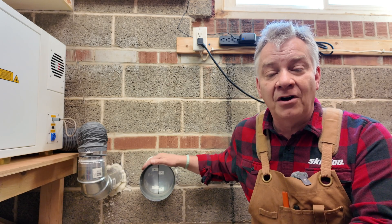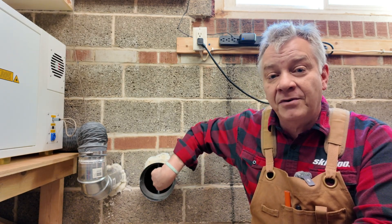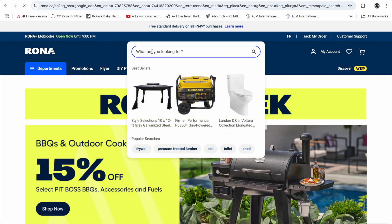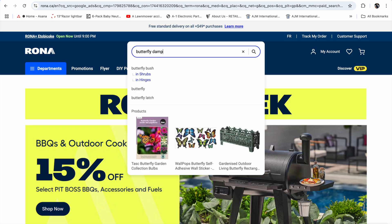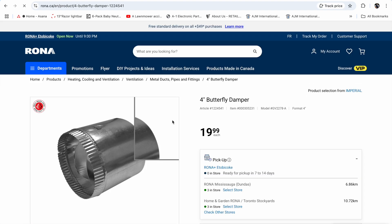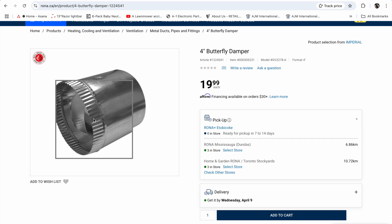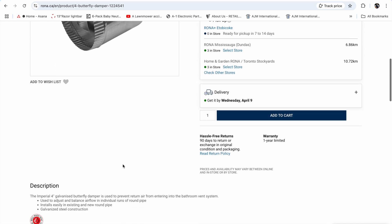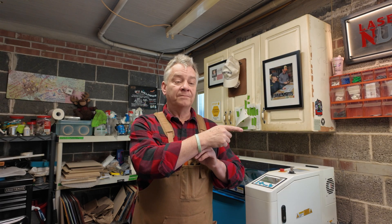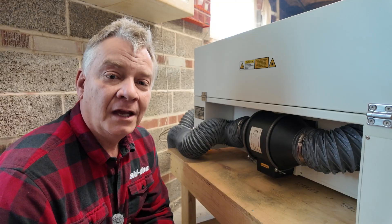If your external exhaust vents are already installed but the installer didn't put in any damper to stop backflow or backdraft, you can pick up an adapter with a butterfly damper at any big box store, local hardware store, or any store that sells HVAC supplies. It'll come with a male and a female end — just insert it into your exhaust pipe, tape it with duct tape or aluminum tape, then connect your laser to it. Just make sure the butterflies are facing outdoors — the ones I have here have a little diagram on the side to confirm airflow direction, so you don't block the exhaust going out.